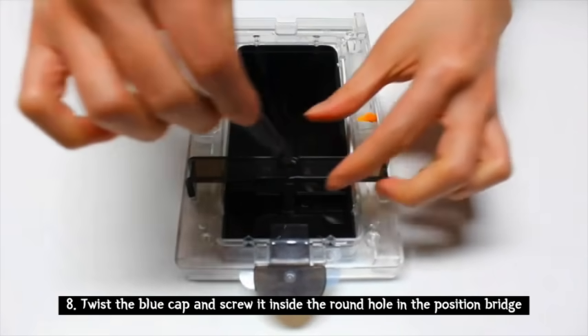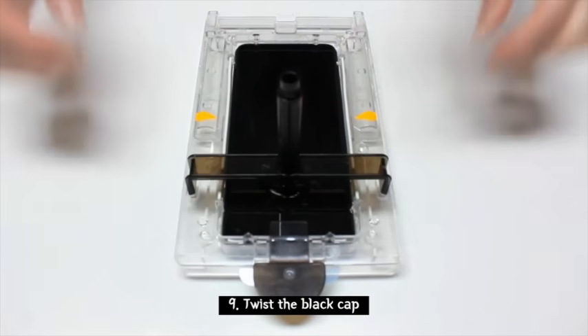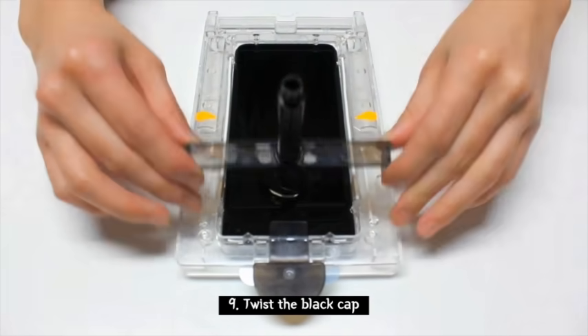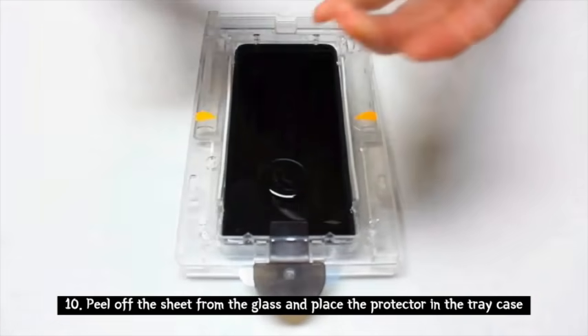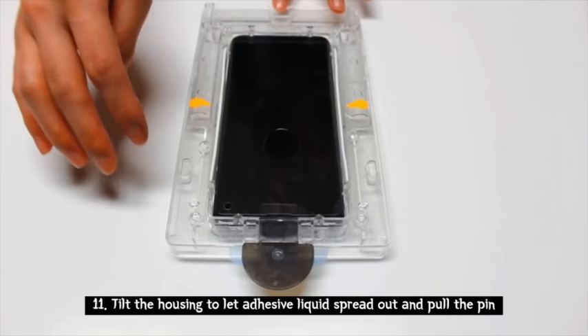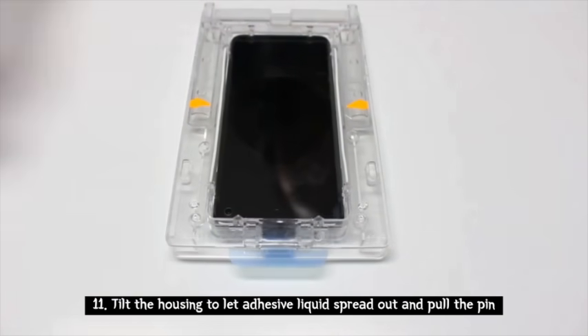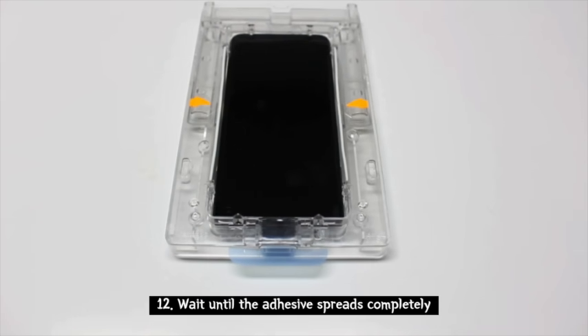Take your dust removal sticker to take off any dust, then place your position bridge in position. Twist the blue cap and place it in the position bridge like this, and go ahead and remove the top to allow all the liquid adhesive to spread onto the phone. Peel off the sheet of your tempered glass and lean it against the pin. Now tilt the phone down and pull the pin — this will allow the adhesive to spread completely throughout the phone.